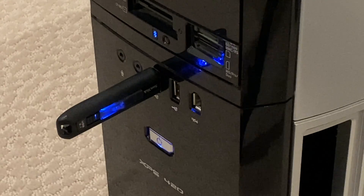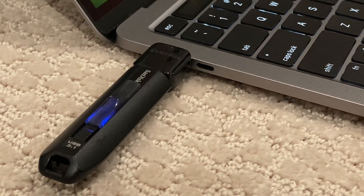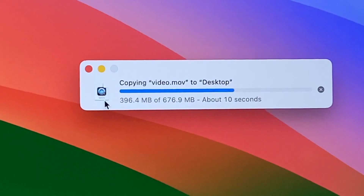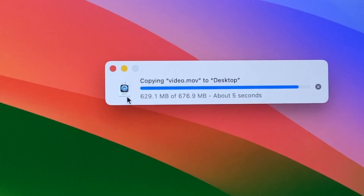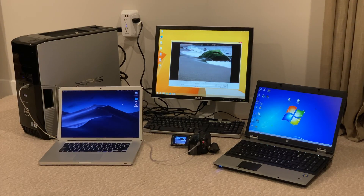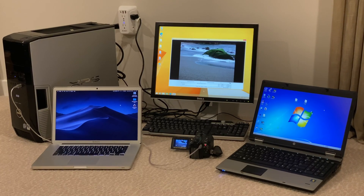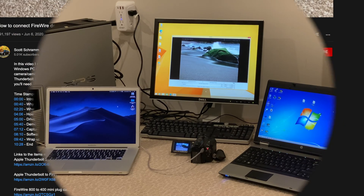Once you've captured your tapes, I recommend using a flash drive or external hard drive to copy the video off the old PC and transfer it to your main computer for any necessary editing or transcoding to MP4, which will be faster and easier than using the old computer. This process is definitely more challenging than the past processes I've shown, but since Apple discontinued the only working adapters, this will likely be the way most of you will need to follow going forward.